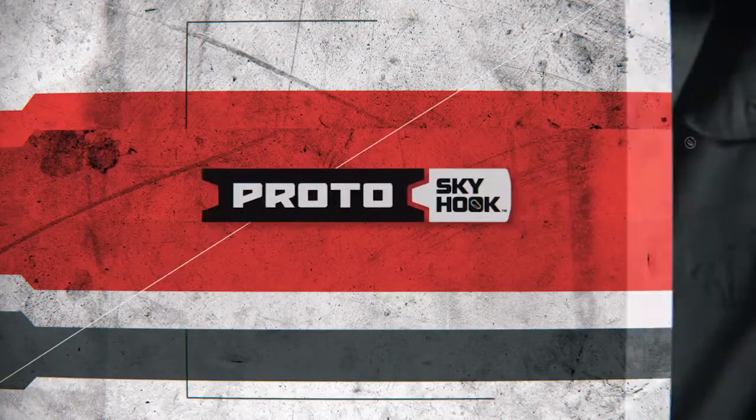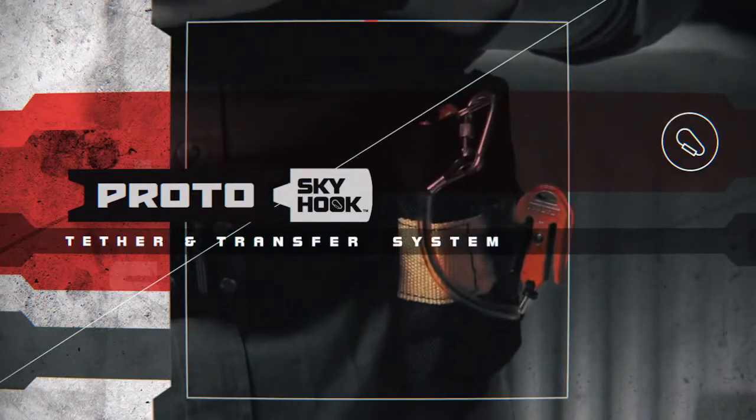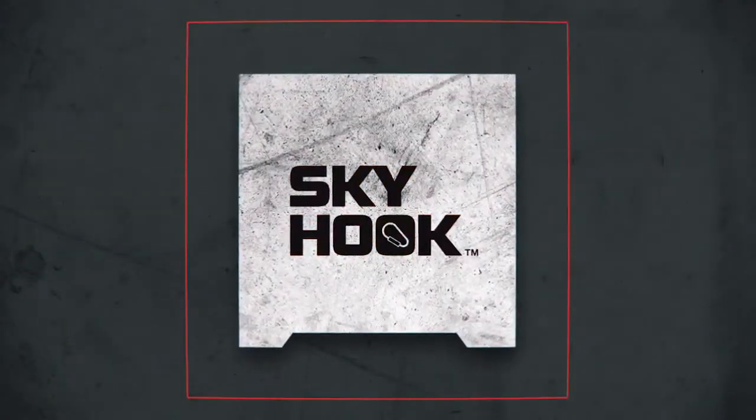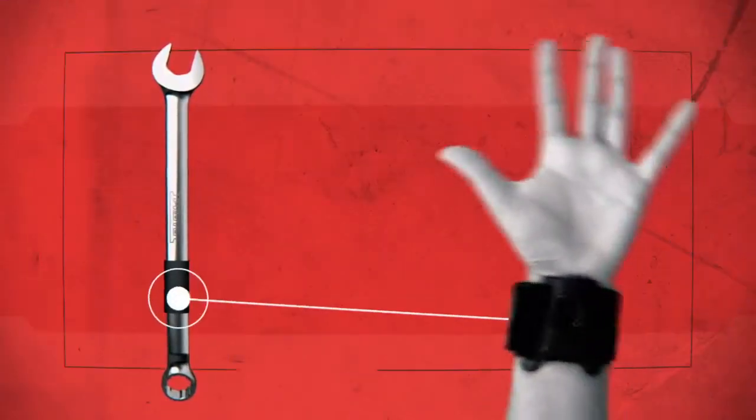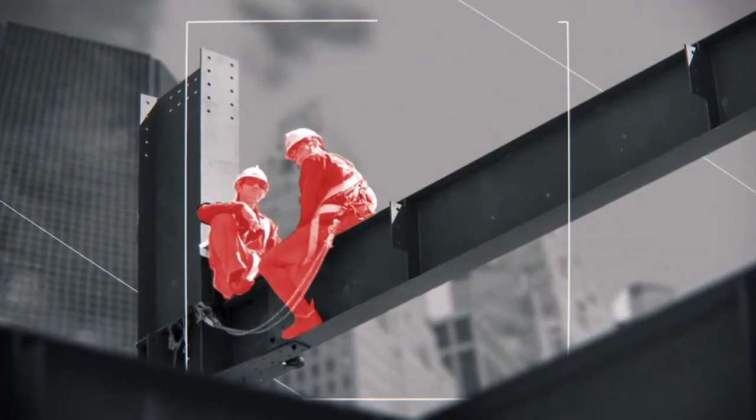Introducing the Proto Skyhook Tether and Transfer System, the new height of job site safety. The Skyhook delivers a revolutionary way to keep your tools connected to your wrist or tool belt at all times, without hindering your productivity.